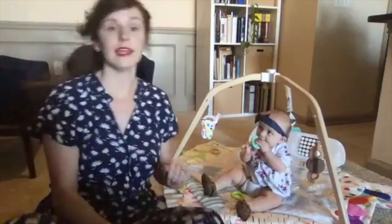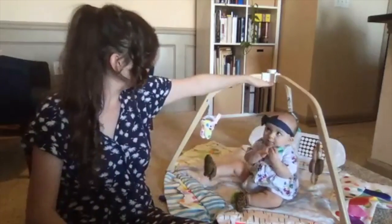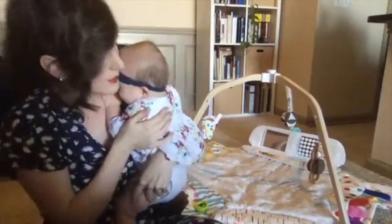My little girl Piper Jane right here is already almost 7 months, and this large structure is all the way up above her head. A lot of the play gyms I've seen on the market are actually a lot smaller and they're not made of wood. So what I'm going to do right now is bring you guys down to the floor with me to show you the mat up close.